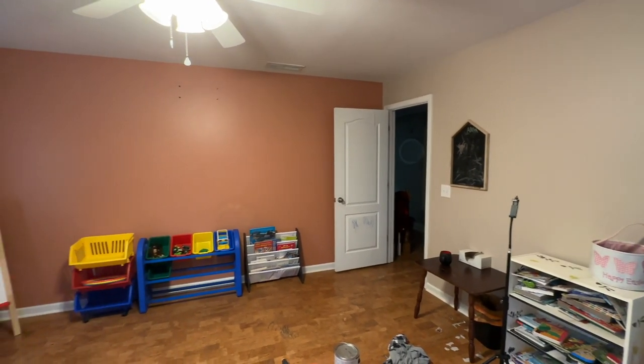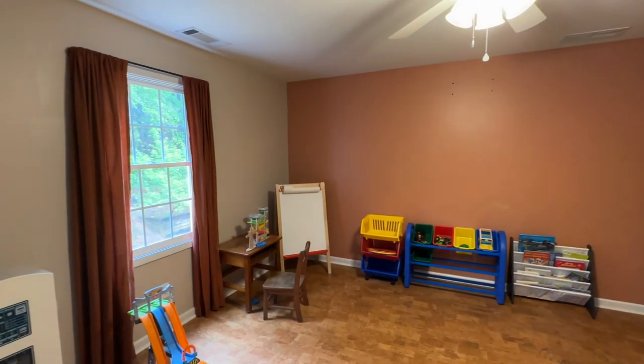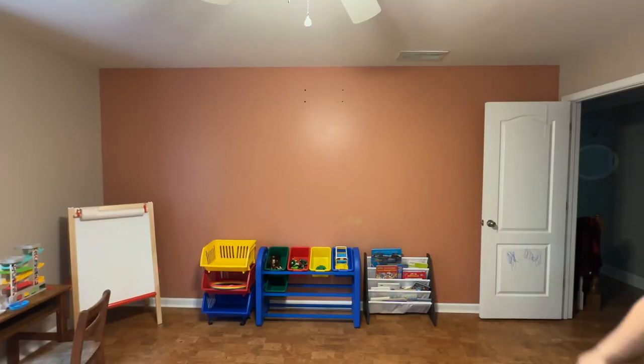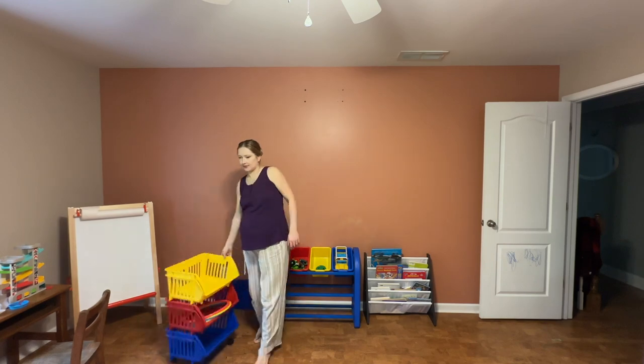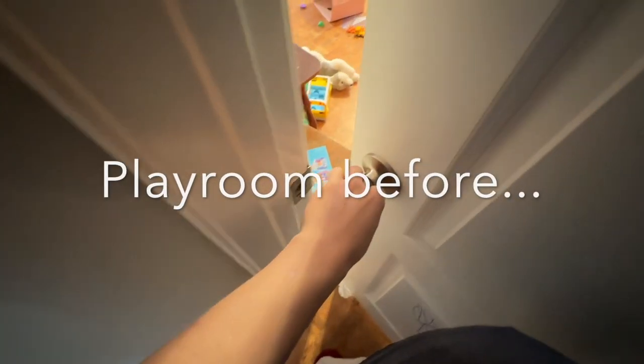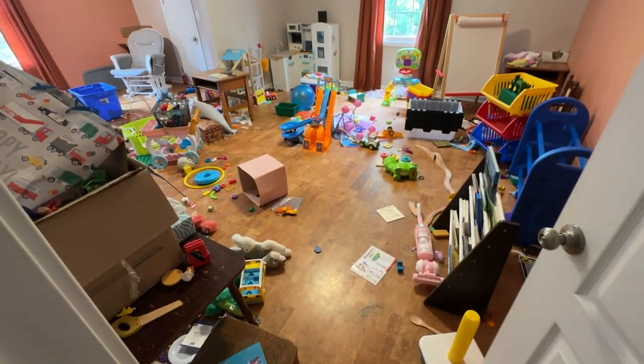This is what the room is looking like right now, but I would like to insert a little clip from my previous video where I had to declutter this disaster playroom. This happened about a month ago or so, but this is what it used to look like before. I wanted to show you this so that you have an idea of what this room has been going through in the last month or so.